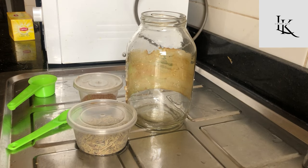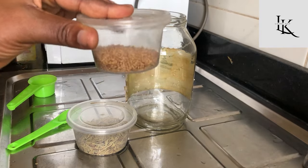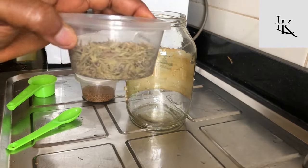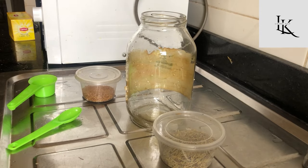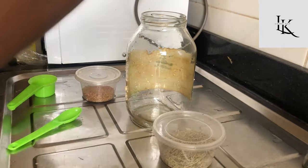Hi guys, welcome back! Today I want to show you how I incorporate herbs into my wash day routine. We are going to be making a tea rinse with some herbs.